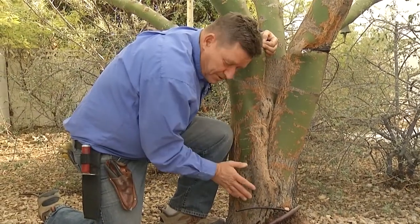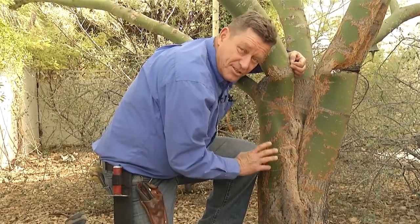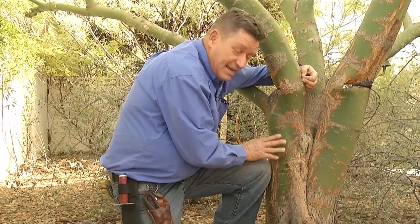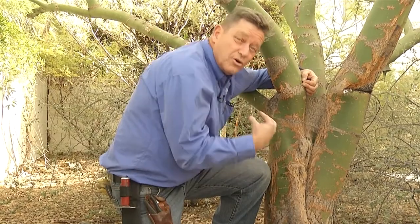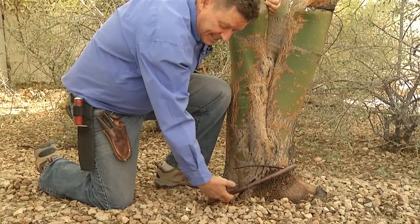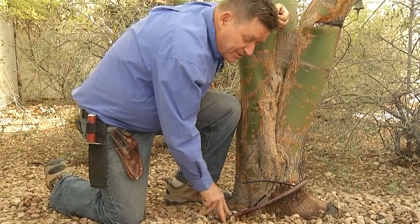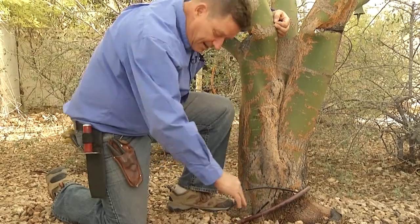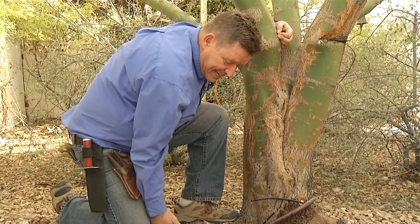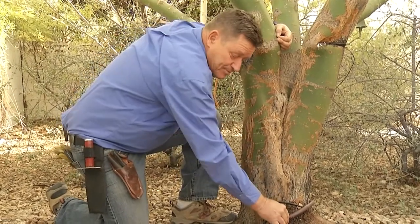What are you going to do about this? Well, a big part of it is assessing the tree itself — does the tree need that much water? In this case, this is a Palo Verde. It's a desert species; it actually does better, grows slower, and is stronger with less water. We can't tell at this point where this tubing attaches. It should be completely removed and capped, but in order to do that, a little bit of excavation needs to happen so you can see where that tubing is attached and cap it at both ends to eliminate this portion of the water.